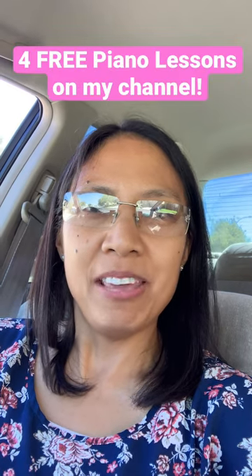Hey guys! So I wanted to let you know that I have four free piano lessons on my YouTube channel if you're ever interested in learning how to play the piano.